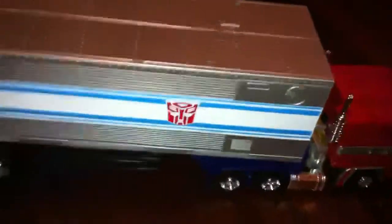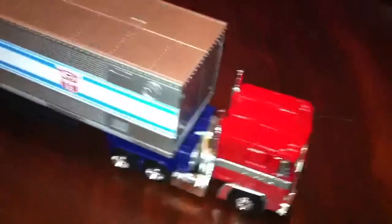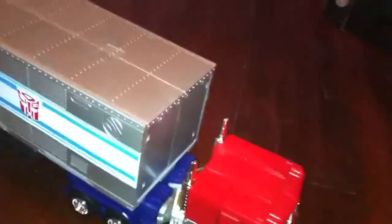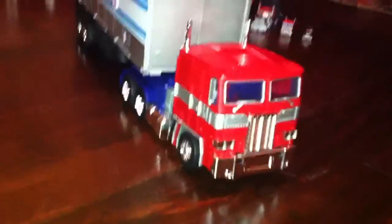MP10 — I just love this figure. This figure is awesome. Best figure, hands down. I can't argue and say MP01 is better, because it's not. Trust me, it is not. Once you get this figure in hand, you will see why. It's just one of the most solid Transformers I've ever held in my hand. I absolutely love it.